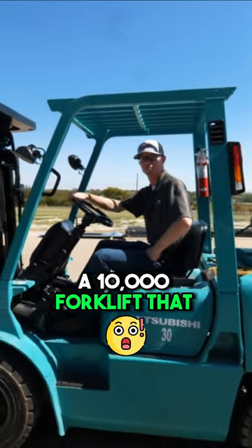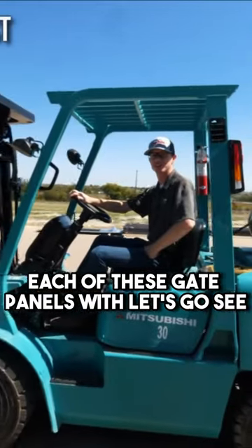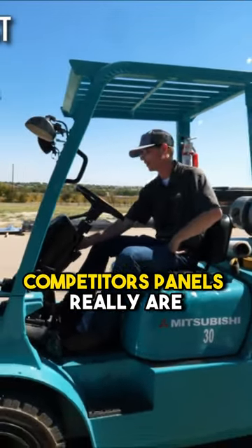All right guys, now we have a 10,000 pound forklift that we're going to run over each of these gate panels with. Let's go see really how strong our competitors' panels really are.